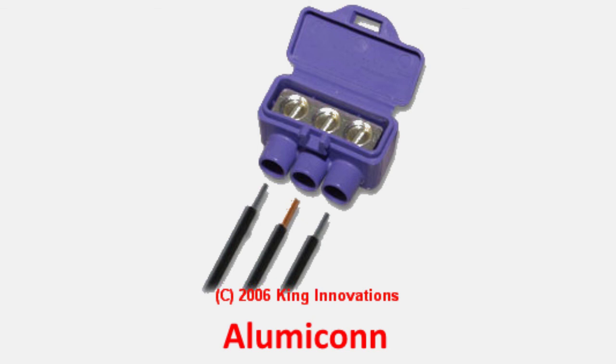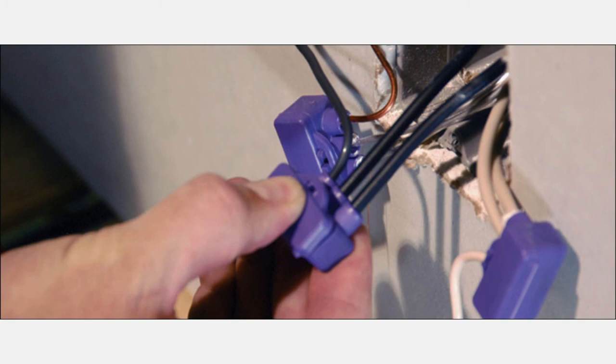If they say no, I use the twist-on connectors — those are just perfectly fine — that's a red flag. Or if they're trying to upsell you and say none of those connectors work and you have to replace the aluminum wiring in your house with copper wiring, that type of upsell is completely unnecessary and very, very expensive.